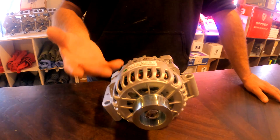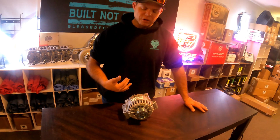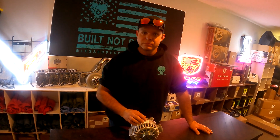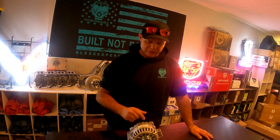When folks ask us for necessity upgrades for a 6.0, I'm going to tell you to upgrade your alternator so you can protect your FICM and your injectors. That's the number one reason to upgrade the alternator — because by upgrading it, you're protecting the components that depend on stable amperage.